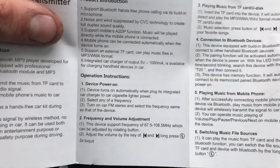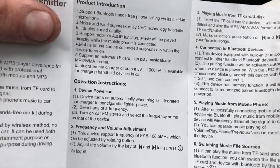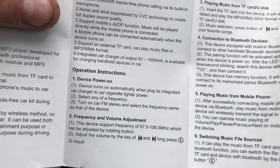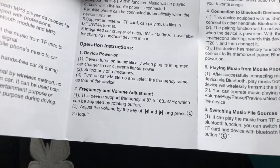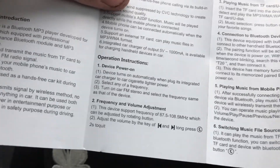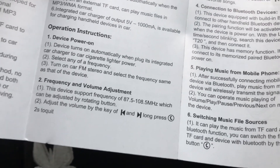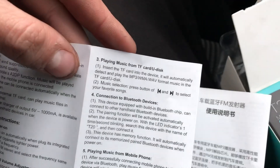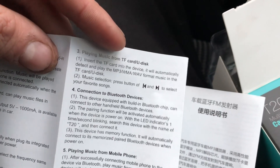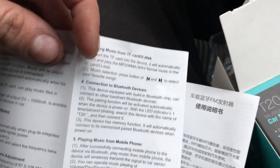Going through the instructions: to power on, you just plug it in and the device comes on automatically when plugged into the car. Select any frequency you want on your radio, or just match it to the frequency displayed on the device itself. You can adjust the volume either on your radio or on the gadget itself. You can also change volume by holding down the change-song buttons. For the SD card, as long as the files are MP3 format, it will play the music stored on there.